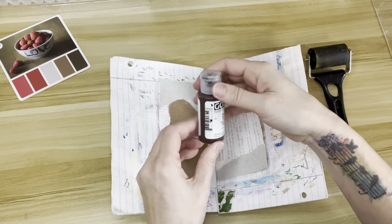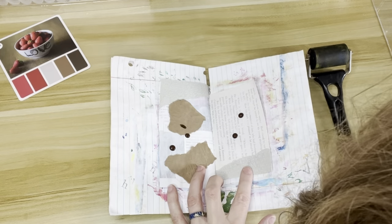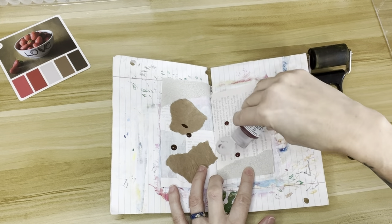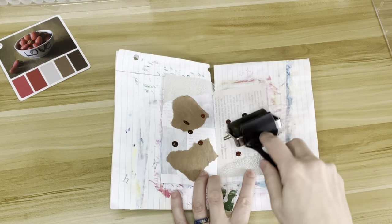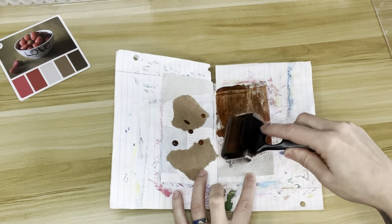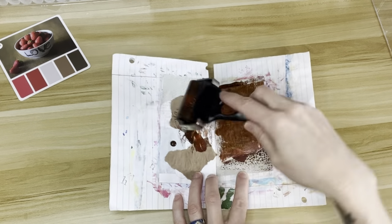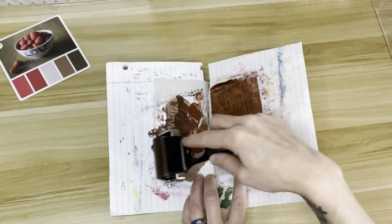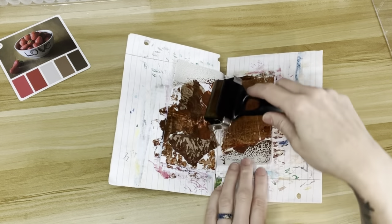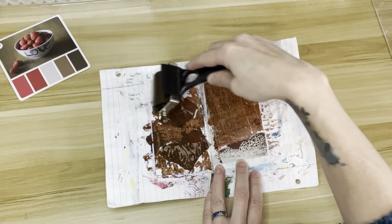I'm taking my golden fluid acrylics and I'm going to put some paint on the page. You'll be able to see once I start spreading the paint around with my brayer that the gray pieces of paper that I had just put on are textured. They kind of have a cracked leather sort of texture to them. And when I put the paint over them, you can see it — it is really neat. There you can see the texture.